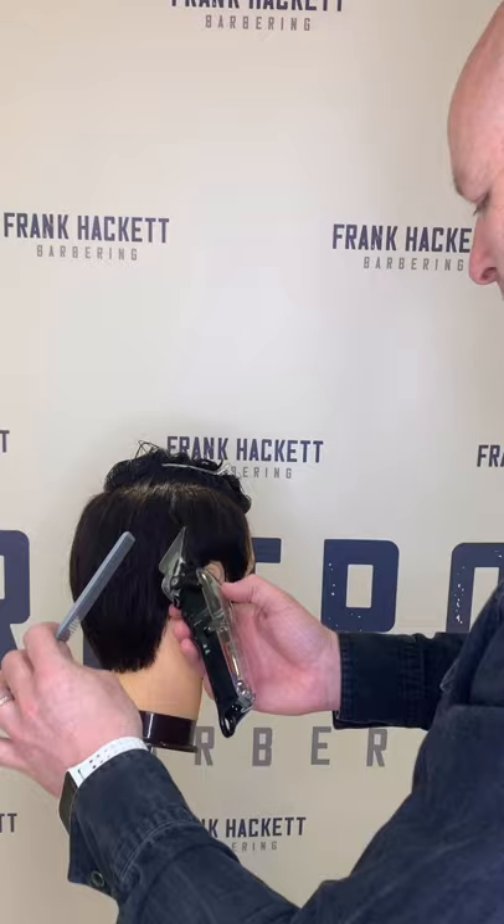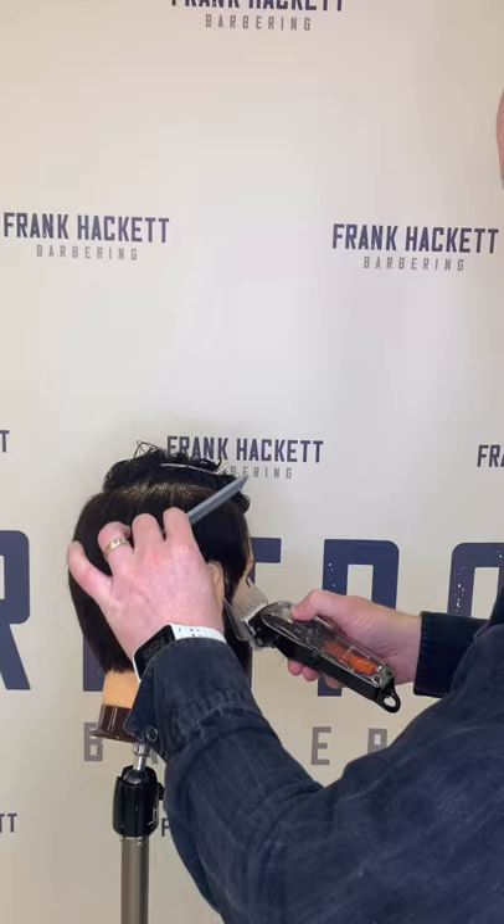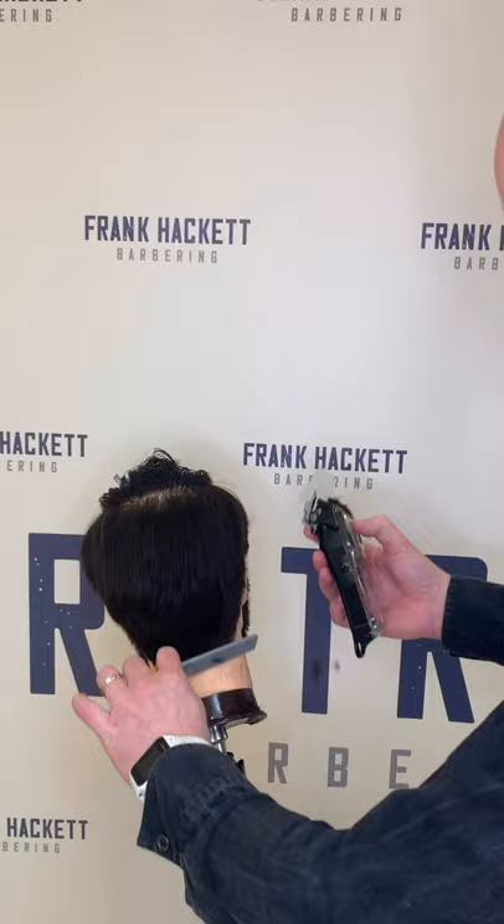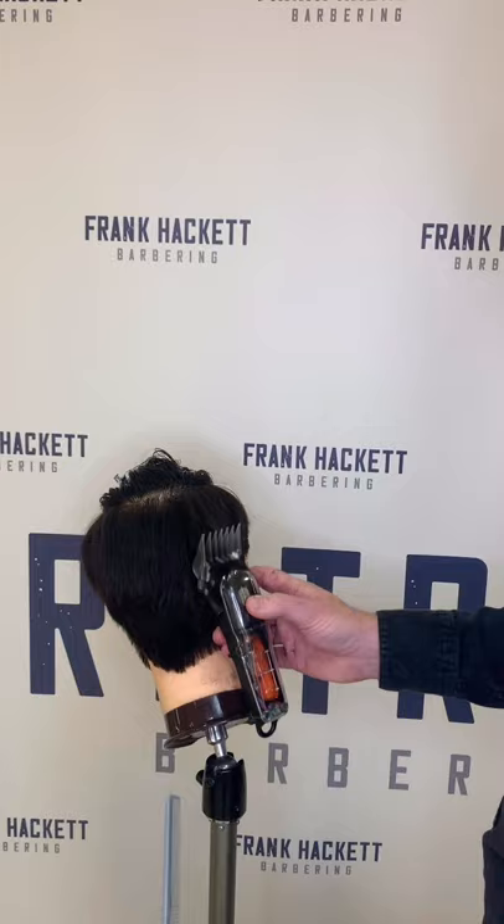I'm probably only going up about halfway. You can take this up high if you want, but for the purpose of this video I'm not going too high. It's important to comb the hair down and brush away any loose hairs. Start at the bottom around the neck area, going up about halfway, and just fade it off the head — and what that does is give you a nice graduation.